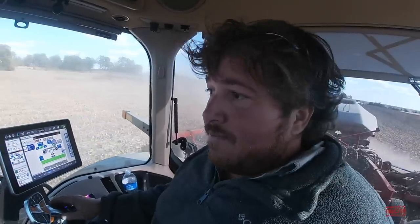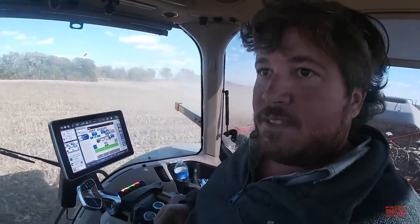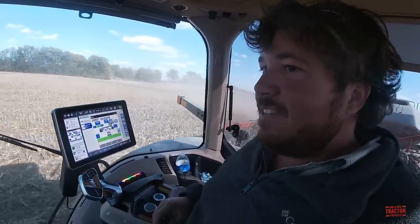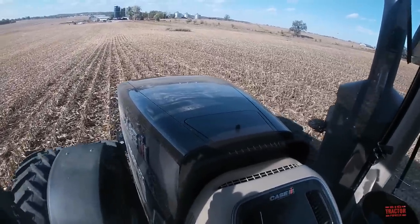It definitely looks like it's going well through the corn stalks and no-till conditions. Running about five and a half to 6.2 miles per hour, and it does perfect in it. That's definitely a good combination — the 400 Magnum and the 550T drill. Yes sir. Thank you for the ride. It's definitely neat to get to see one of these limited edition demonstrators actually being demonstrated.